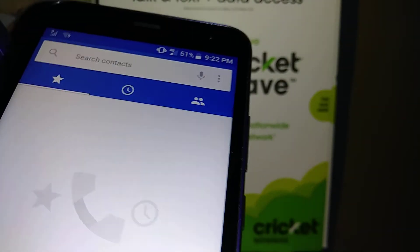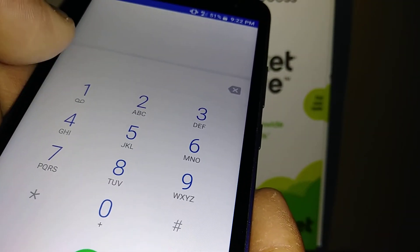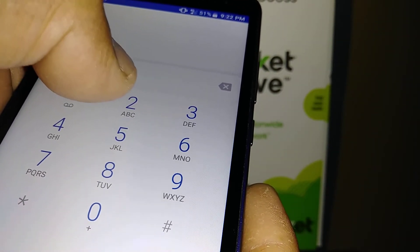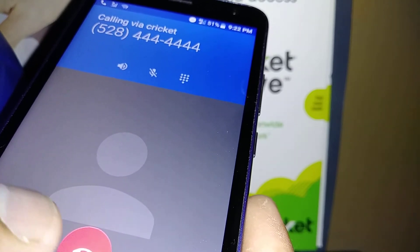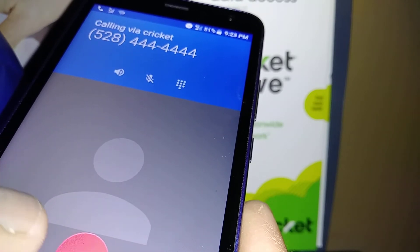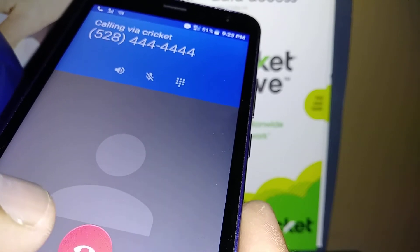Let's go back to the dial pad keypad. The first one is always voicemail, so you don't want to change that. The second one — if you want to call that contact, just press it for one to two seconds and the contact number starts calling, without having to open the contact folder and search or dial a number.